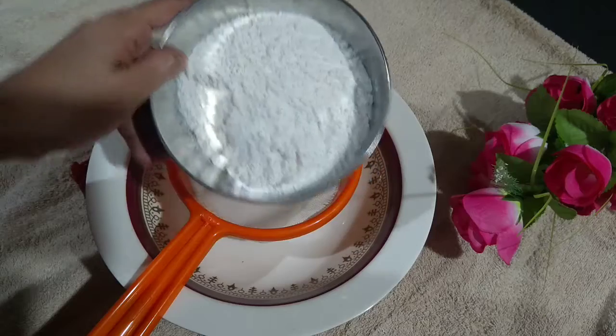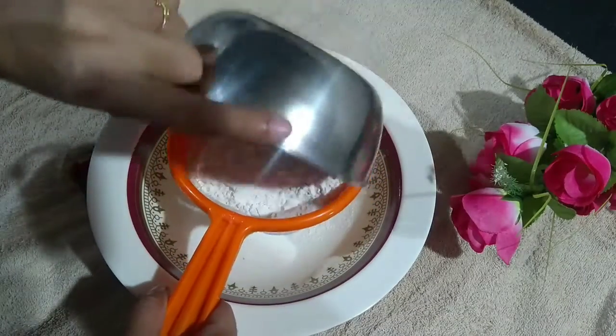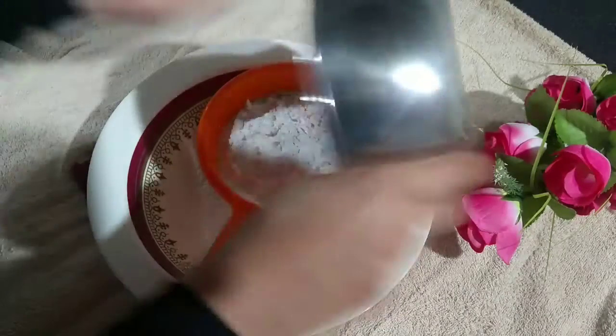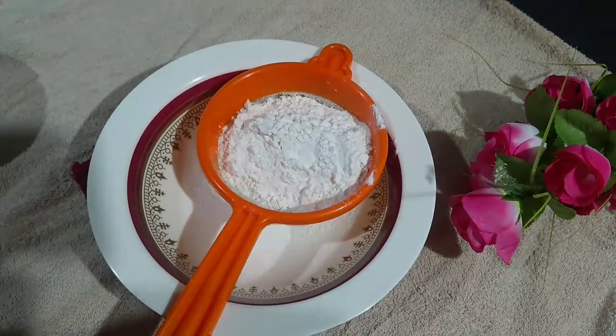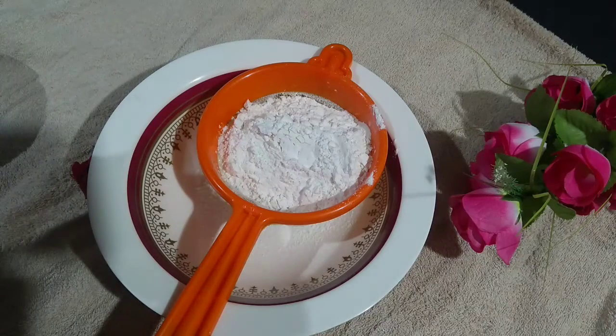I am going to start with the dry ingredients. I am going to add about 250ml of flour and a teaspoon of baking powder.